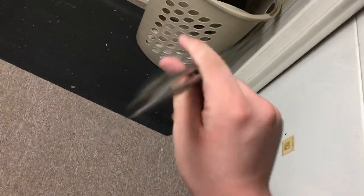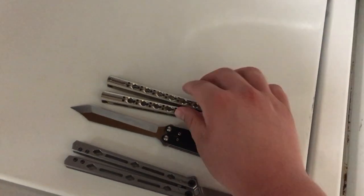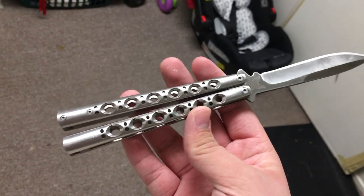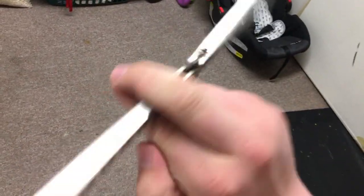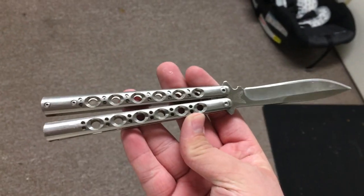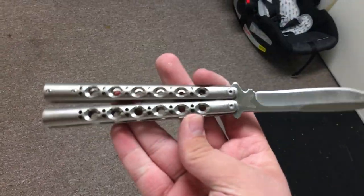I got it on DHgate.com for about 85 bucks. You can't really find them anymore on DHgate — if you look really hard you might find a couple. Here is the other clone I got, which is a Benchmade 42. I think this is probably the only acceptable clone I could recommend going out and getting.